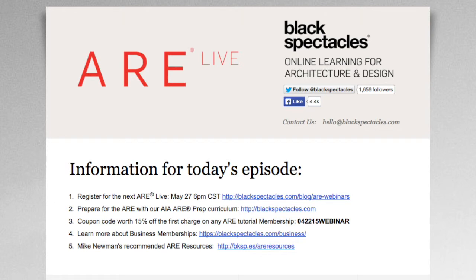As an attendee, as you can see here on the screen, we have a couple of notes for today's episode. Anyone attending today's session is eligible to use this coupon code worth 15% off the first charge on your individual membership. If you'd like your firm to purchase BlackSpectacles access for you and your colleagues, just visit BlackSpectacles.com/business and we'll send all the information for your firm to get set up. Firm memberships are 15% off until the 15th of next month if you mention this episode when you submit your form.